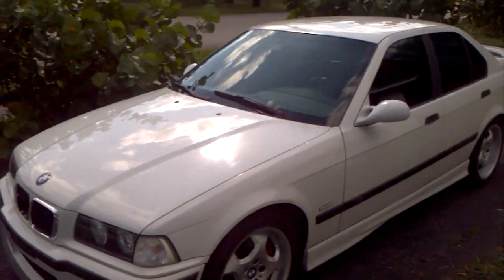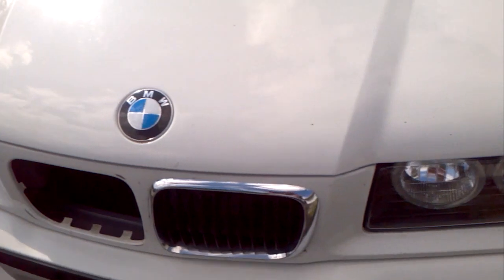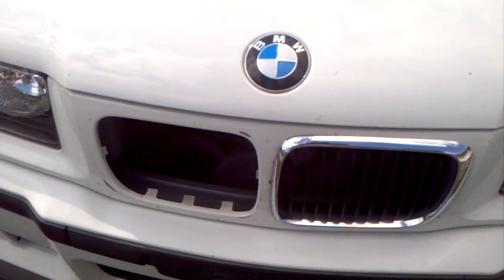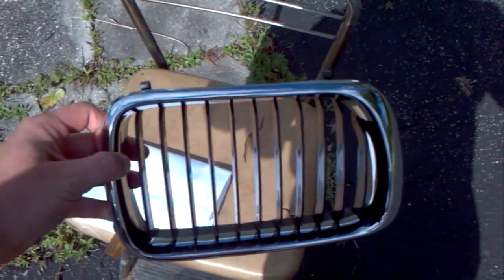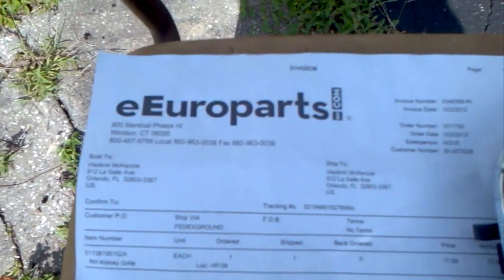Let me go ahead and show you what I've got. This is the original equipment BMW kidney grill. This one popped off on the highway — I do a lot of highway driving, something nicked it and it came off. This is the replacement I found on eBay for like $20, and pretty good deal, I think.